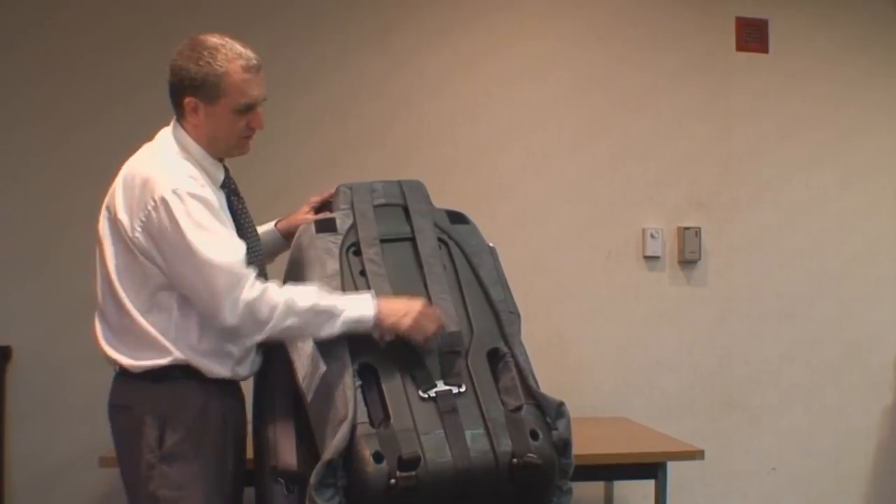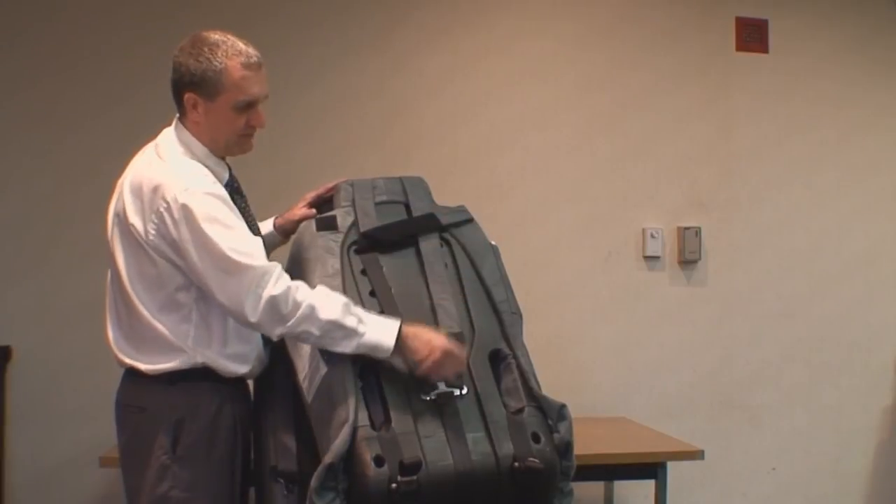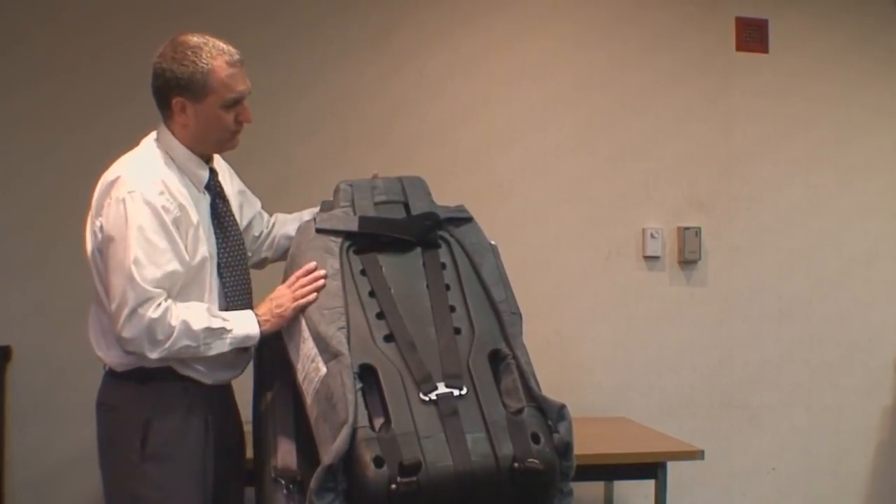We don't want these tails getting in the way of the harness. It's a little different on the upper straps — we're going to turn that and cross over to that one to get those out of the way.